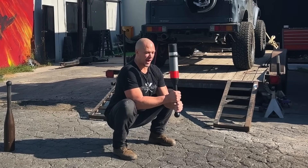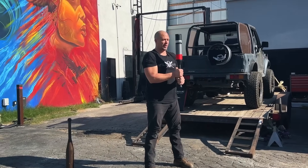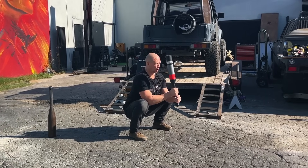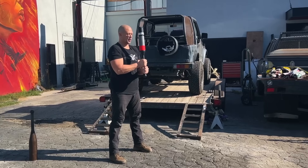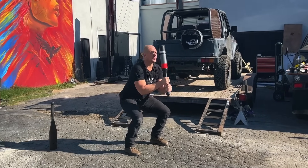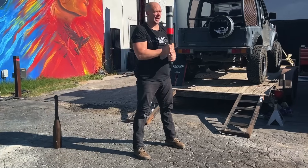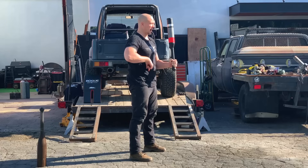Now that you've practiced the press at the bottom, we're going to integrate it with the squat. Stand all the way up. The cues are: squat, push, pull, stand. Four words. Squeeze the glutes at the top, pull the kneecaps up, drive the ribcage down. Squat — push — pull — stand.